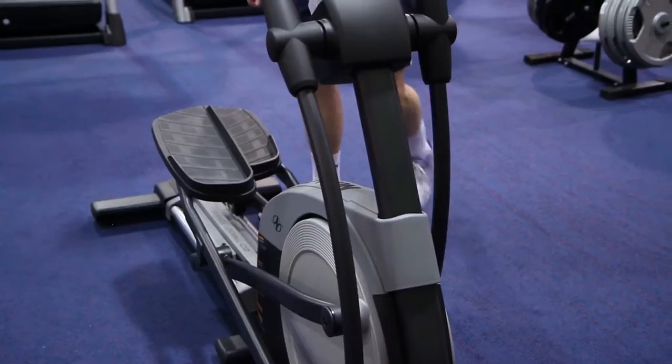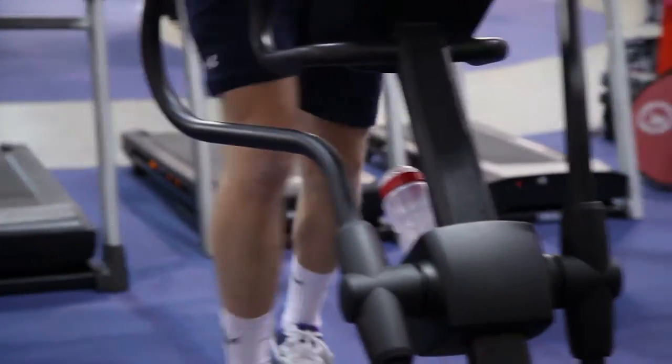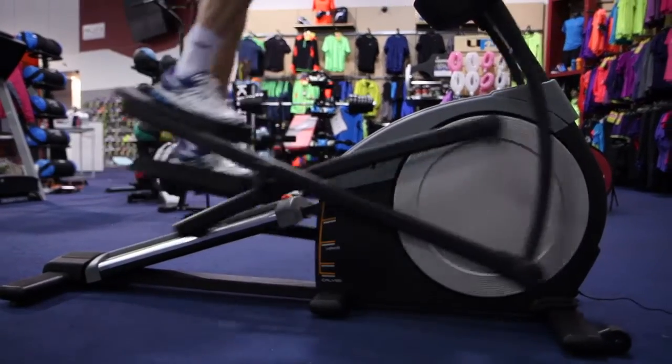At its lowest, the incline on this machine is 3 degrees. There are 5 manual positions which are adjustable and can bring the machine up to 20 degrees. Altering the incline also means changing the muscle groups being worked. The 10kg flywheel allows for both forward and backward motion.